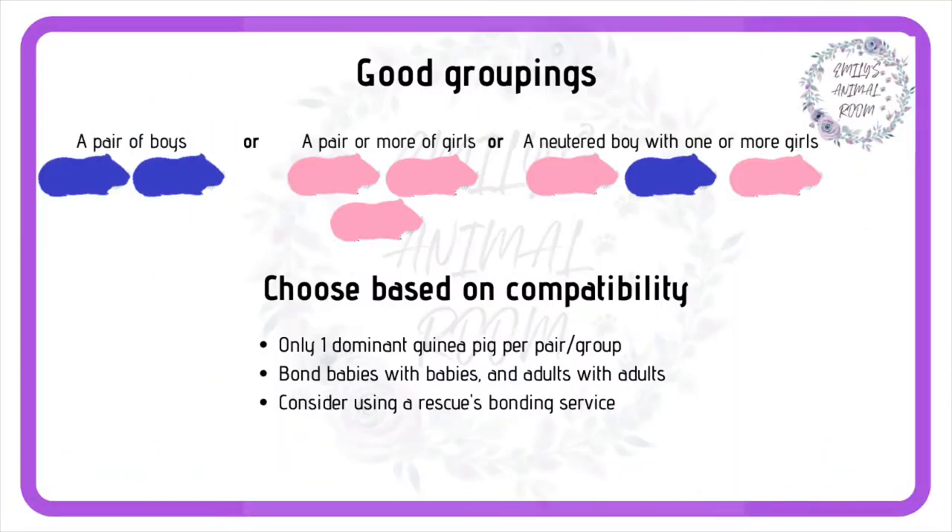When choosing a new friend for your guinea pig, it's important to consider their compatibility. Every successful pair or group has just one dominant piggy. You risk the bond failing if you try to keep two dominant guinea pigs together.